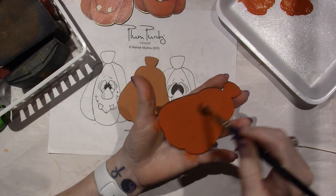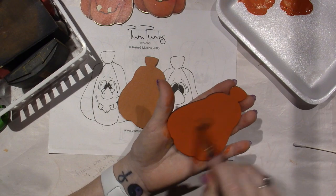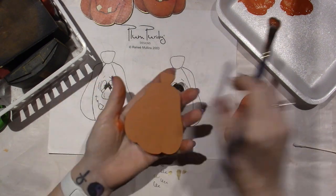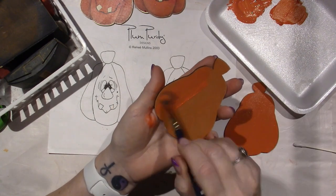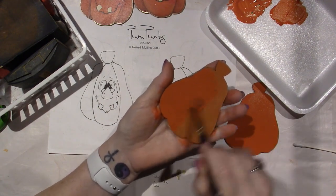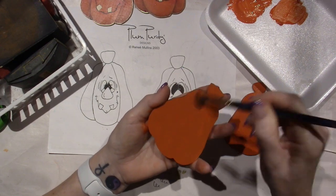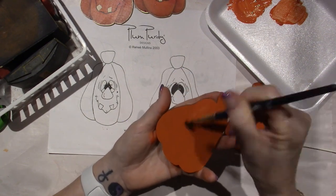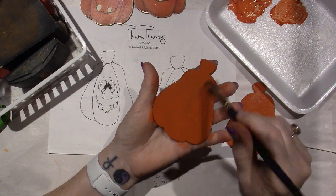I'm kind of tempted to do one of these on a black gift bag — I just think it would look super cute. And you could do these for craft fairs so easily, just crank them out. Kind of assembly-line it, as I've done here. I love doing that. I'm a fast painter, so for me it's really easy. While something's drying, you can move on and do something else on another piece.